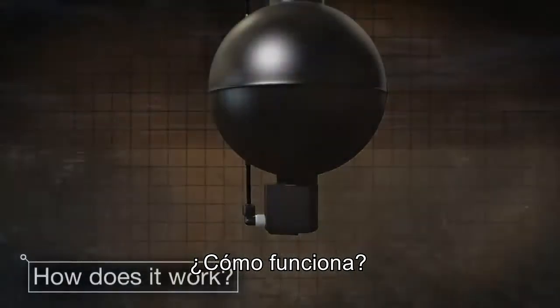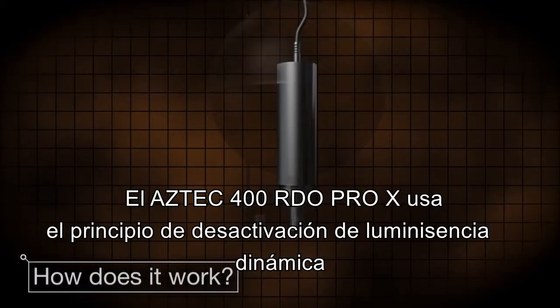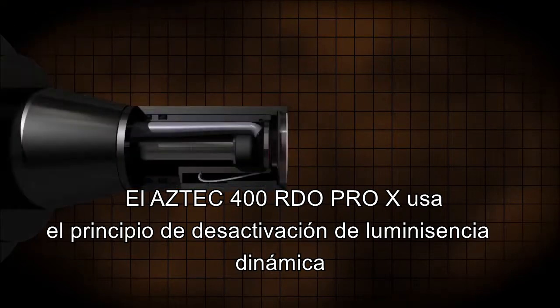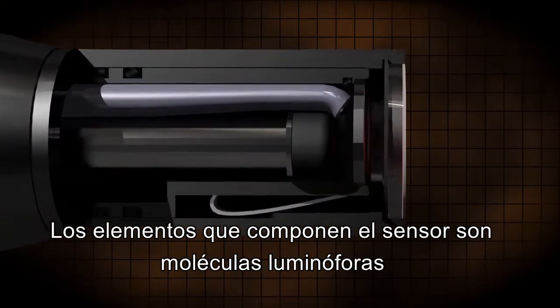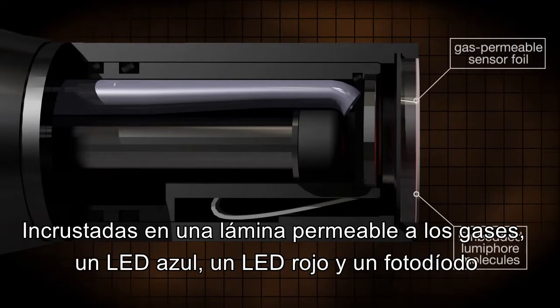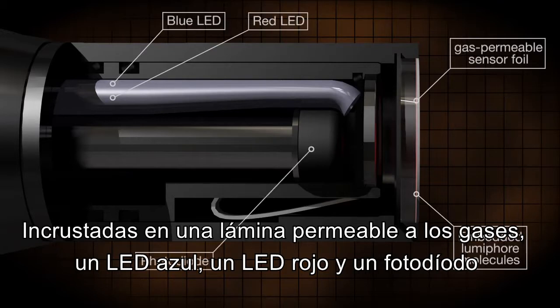How does it work? The Aztec 400 RDO Pro X uses the dynamic luminescence quenching principle. The sensor's construction features lumifor molecules embedded in a gas permeable sensing foil element, a blue LED, a red LED, and photodiode.